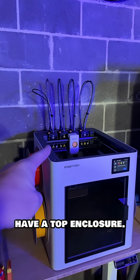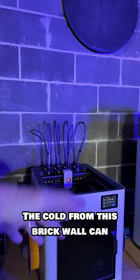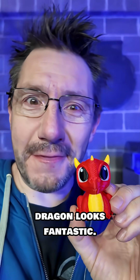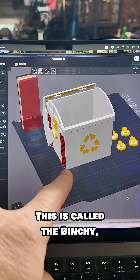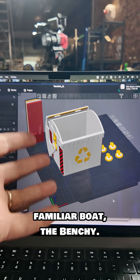The U1 doesn't have a top enclosure. The cold from this brick wall can cause prints to shift. It can do a really good job because this dragon looks fantastic. The print that I have in mind is gonna take a little bit longer than this. This is called the Benchy, and it gets its name from a very familiar boat, the Benchy.